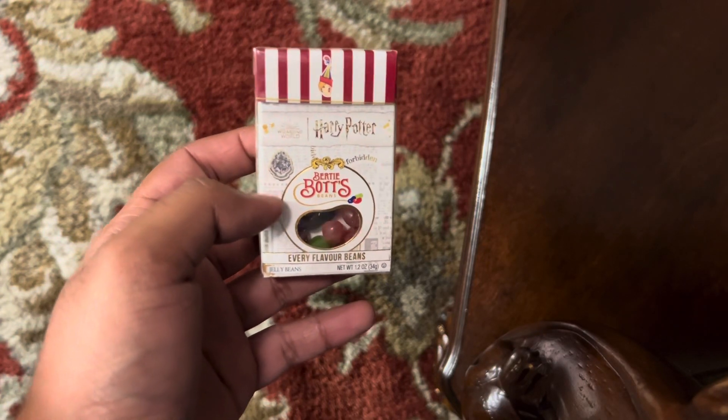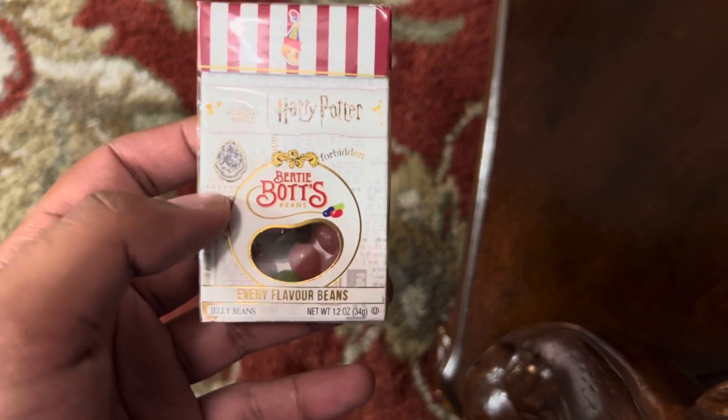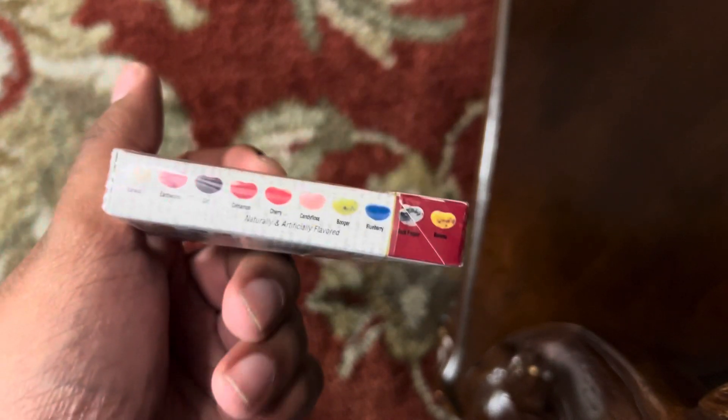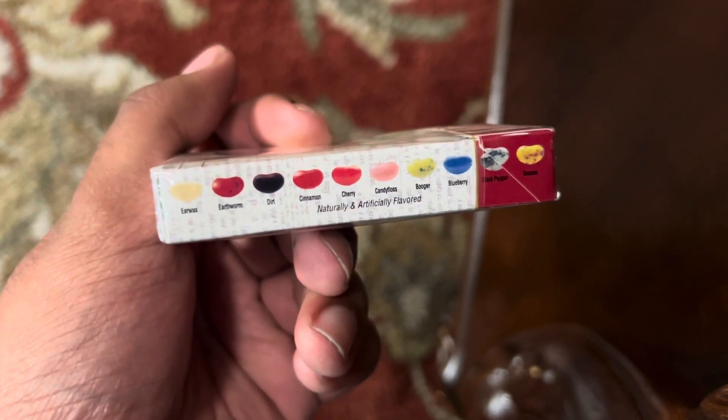Hey, it's Harry Potter here. We got Harry Potter Bertie Bott's Every Flavor Beans. It's not as big as the one from the movie. Right here we got the flavors listed.